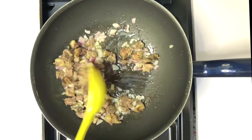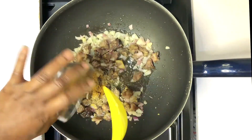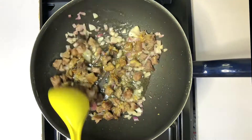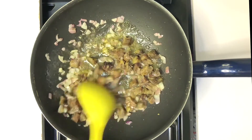Stir and add your spices — the curry, garlic and ginger. Stir to combine for about one to two minutes.